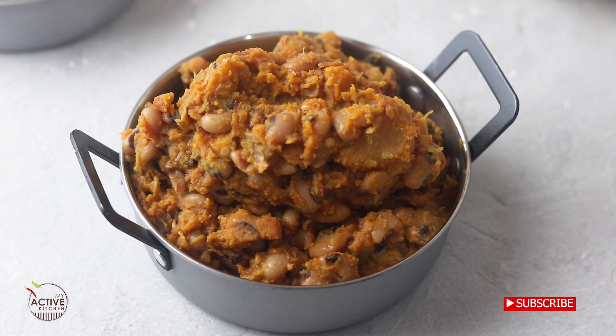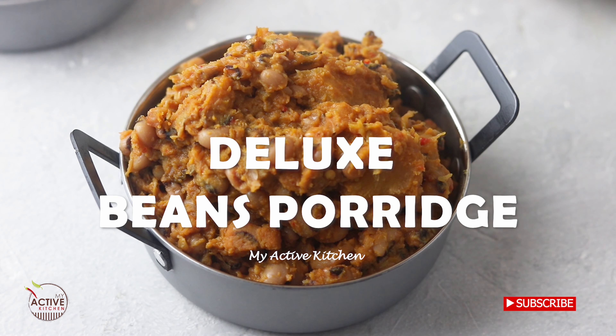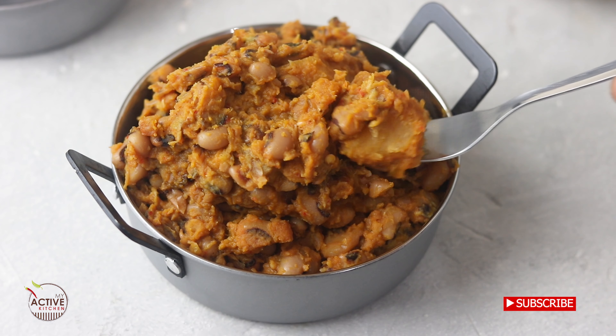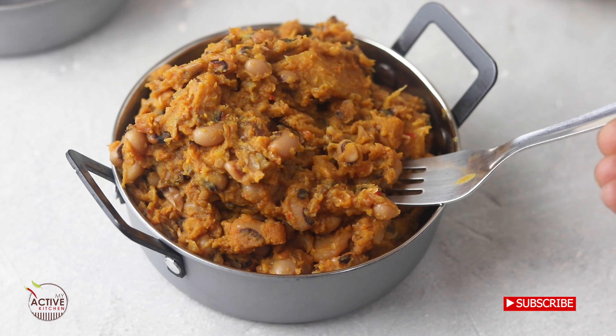Welcome to my active kitchen. Today I am showing you how to make this delicious beans porridge. I call this deluxe beans porridge. It's got everything in it — it's got plantain, it's got yam, some crayfish, a bit of everything. It's just so good.